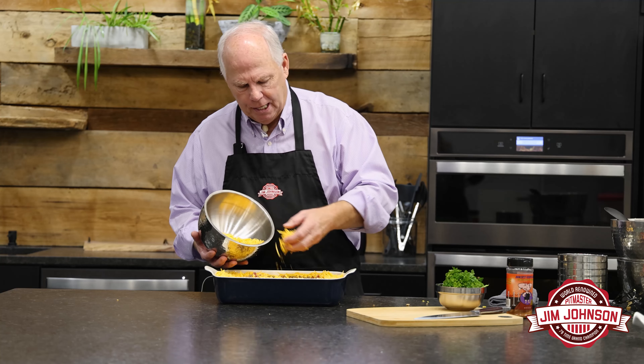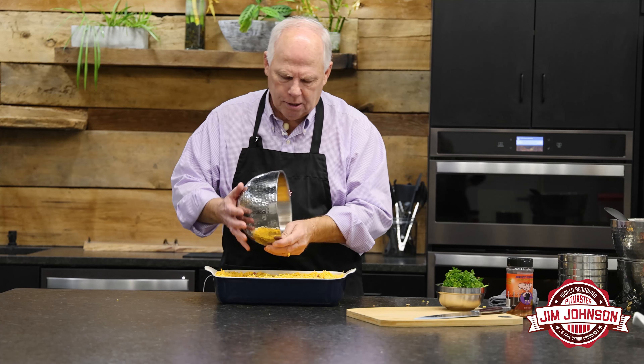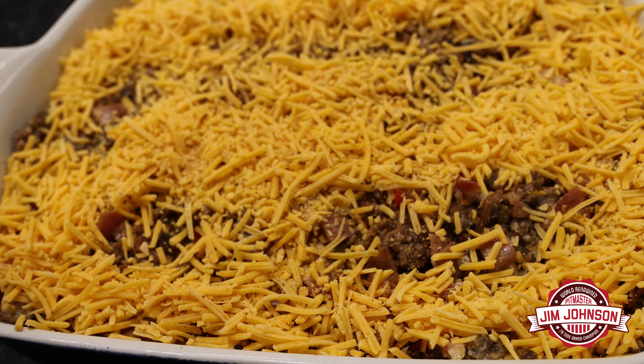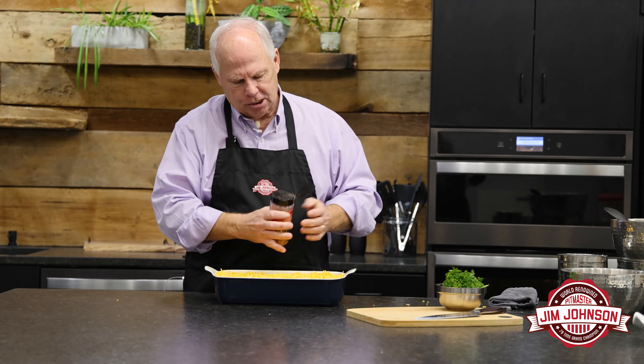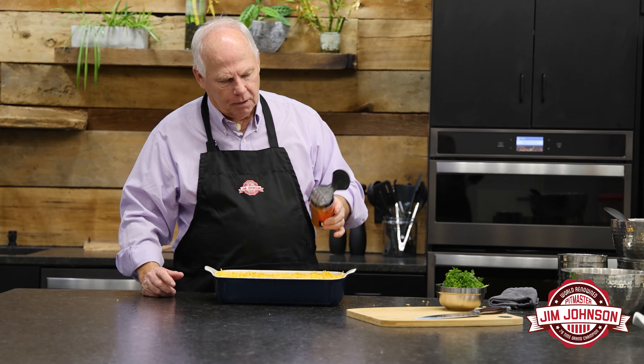We've got our eggs in here, we've got our ham, and we're gonna come back and put a little more cheese over the top. This is gonna cook up really, really nice. One last time — a nice little sprinkle over the top. And this, folks, is ready either for the refrigerator so we can put it in and save it overnight for guests, or heat up the oven to 375, pop it in there, and about 20 minutes later we're gonna have a really nice breakfast.